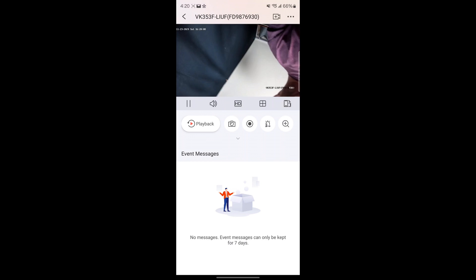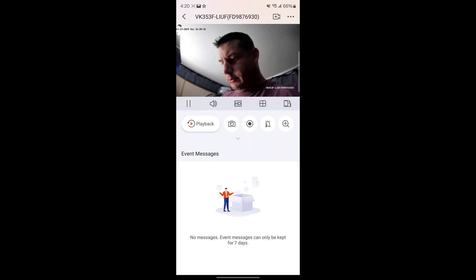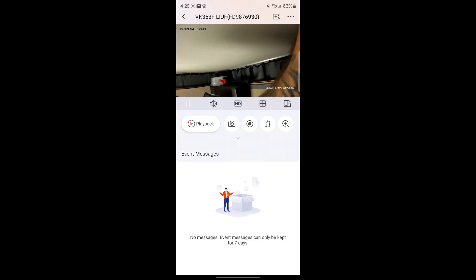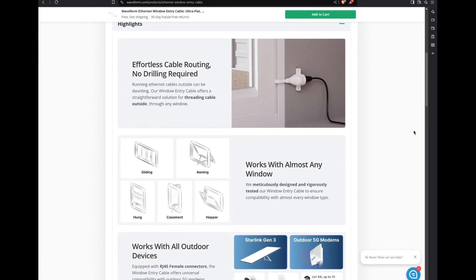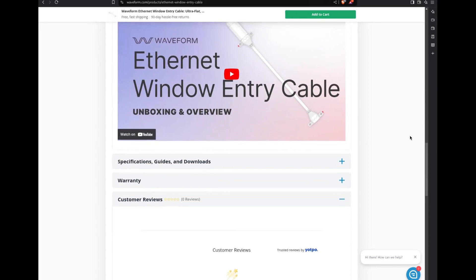I'm using two of Waveform's window entry cables for this, though you don't have to — it would probably work better with just one, since longer cable runs can lose bandwidth. But for testing purposes everything worked completely fine using the PoE injector from Amazon with this camera and Waveform's window entry cable. Overall, I haven't had any issues with this system at all. It really provides clarity in that you just don't have to drill holes for things you would normally need to. I can't speak highly enough about the products coming out of this company right now.